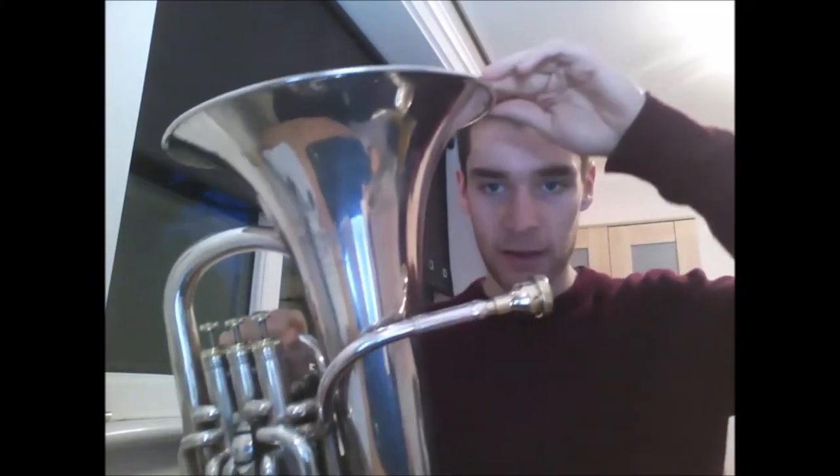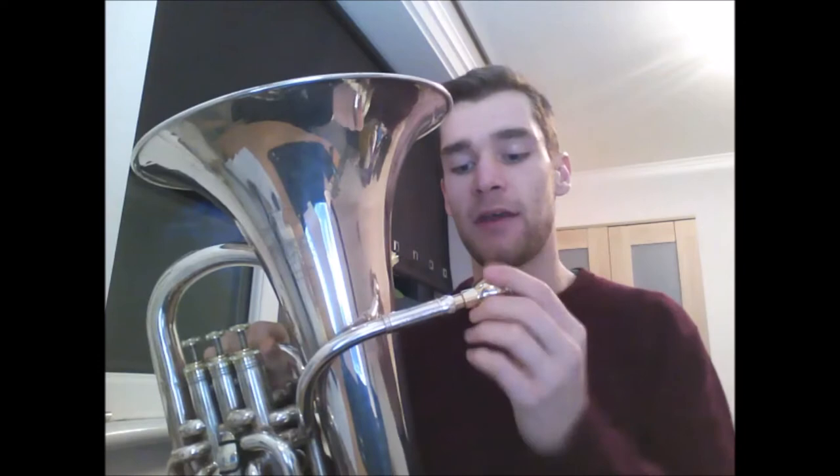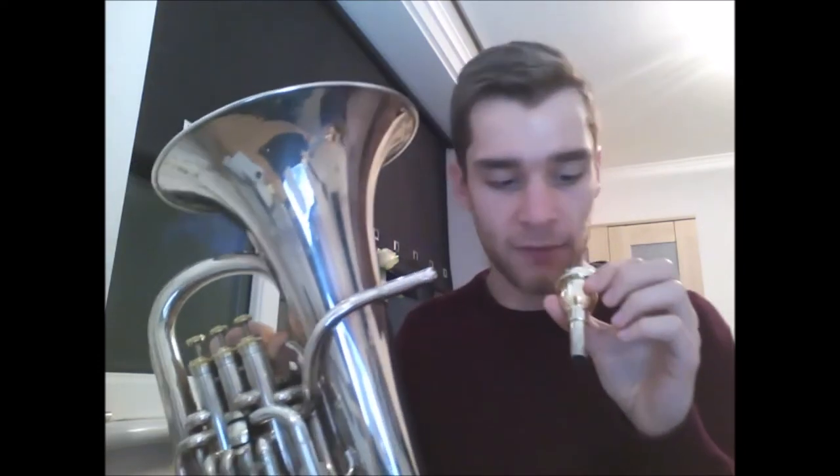The bell is the amplifier, but this is what we need to amplify. To make a sound on a brass instrument we have to do a technique that we call buzzing. Without a buzz we have no sound, and to buzz we use a thing called our embouchure — a fancy word for just the way we move our mouth to play brass and wind instruments.